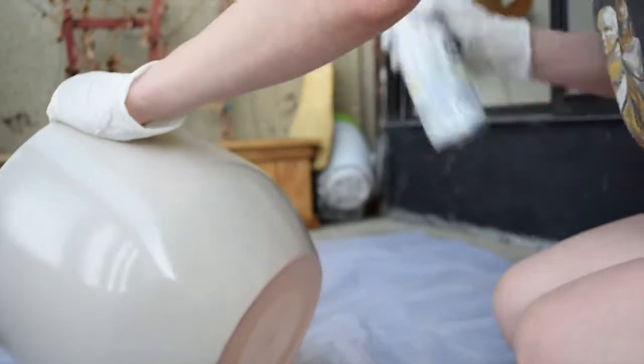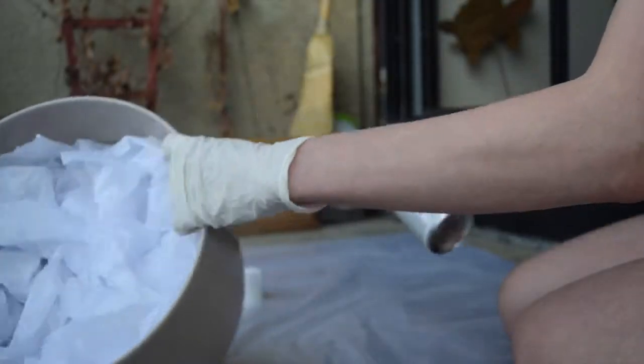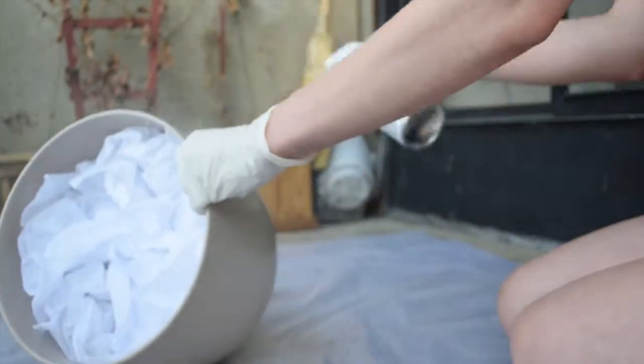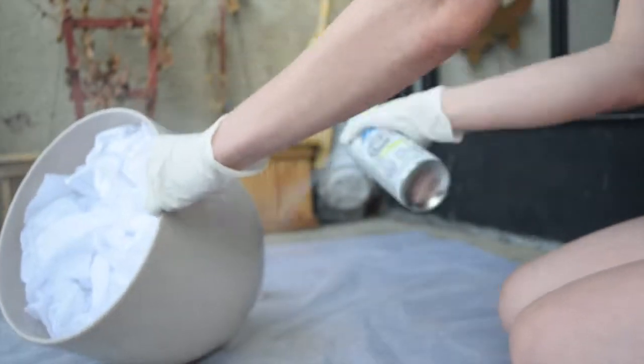Make sure to shake often during use as well. Start to spray 20 to 40 centimeters away from the pot and spray in a steady back-and-forth motion, slightly overlapping each stroke.